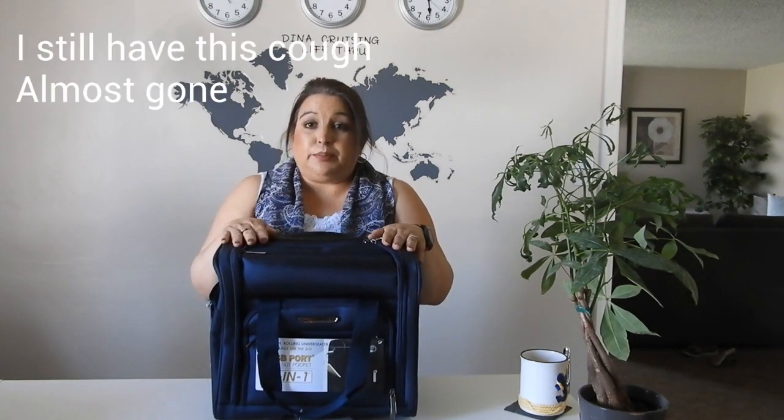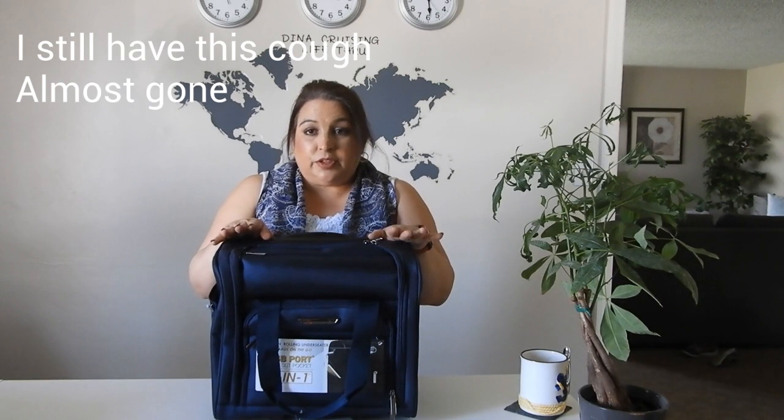So I went online and got this off Amazon — this is what I found, and I think it will work for what I need. I can actually use this for work as well, to carry stuff around for different types of activities. I'll put the link below, but I have no affiliation — it's an Amazon product. I don't get any credit, I don't get any cash, and you don't get a discount. But if you like it and it works for you, that's fine.